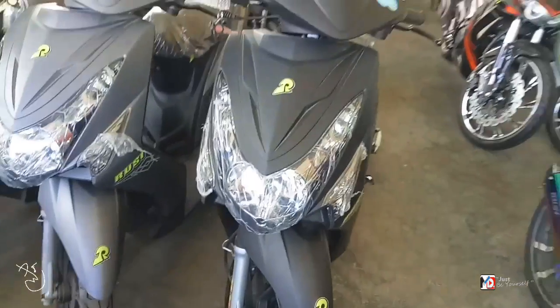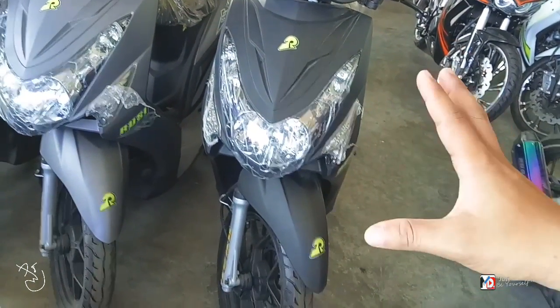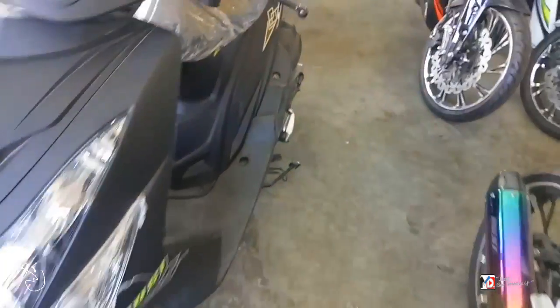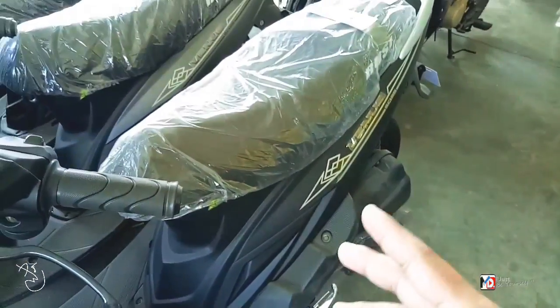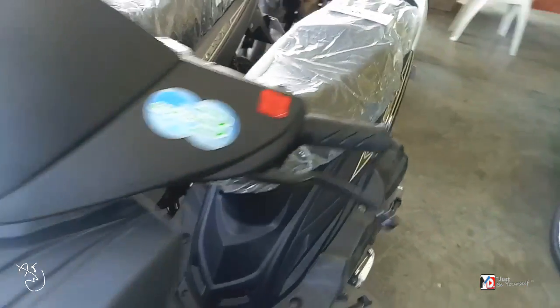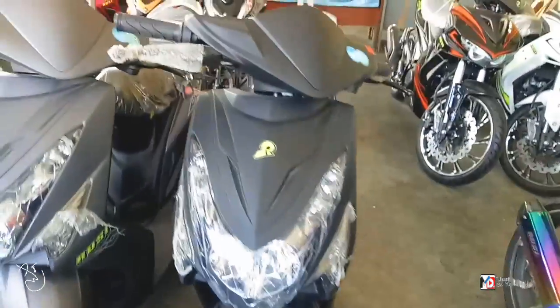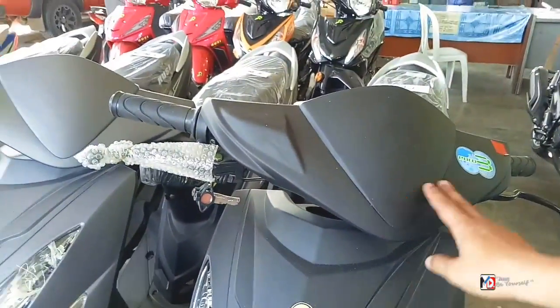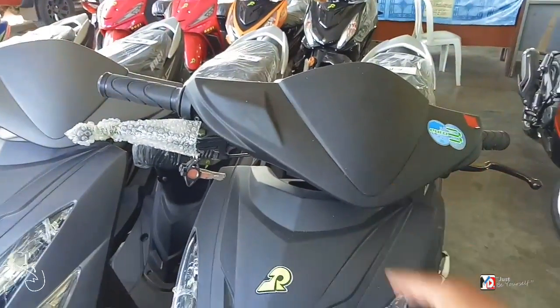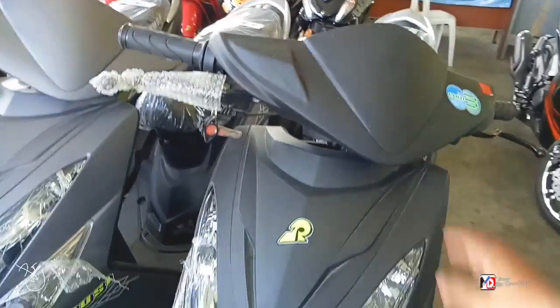Alam nyo naman yung kamukha niya, di ba? Parang Mayo Soul talaga — Mayo Soul yung harap. Tapos yung sa likod niya, kayo ng bahala. Magkakamukha na kasi ngayon halos yung front and back ng motor. So upisan natin dito. Ito yung head cover ng handle niya mga bes. Maganda rin.